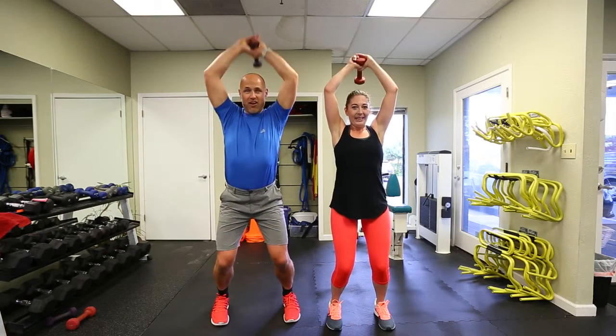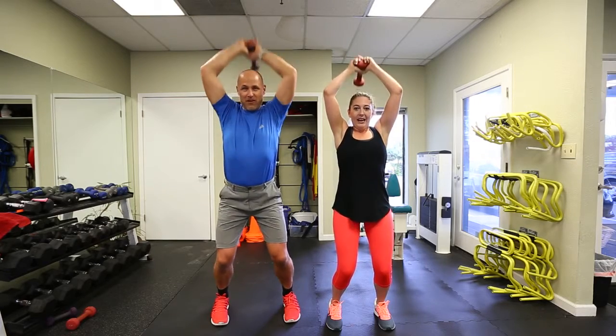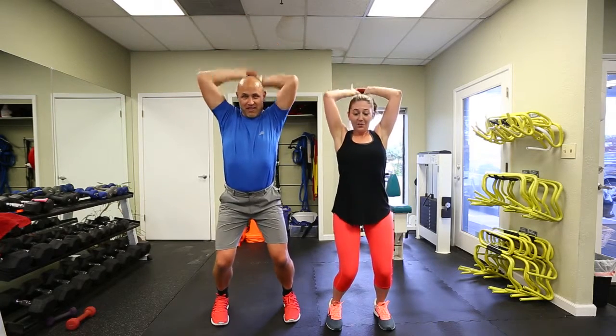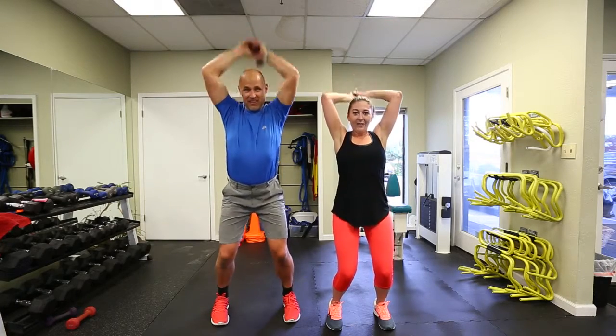Go, ladies! Go, gentlemen! Let's go — burn it up, almost there. Make it burn. And we're done! You guys did it — that was awesome!